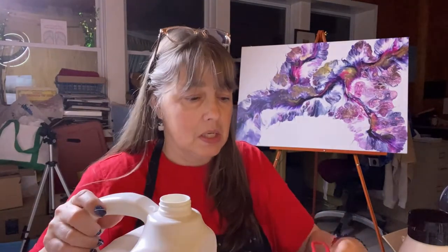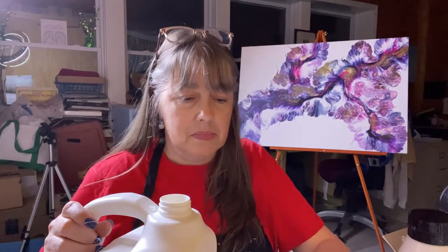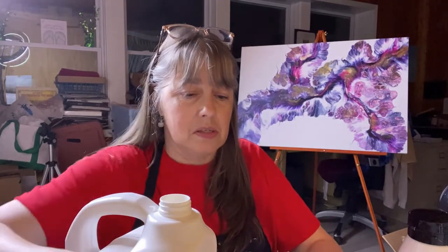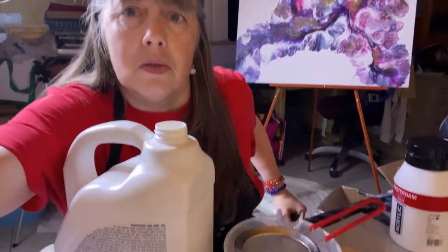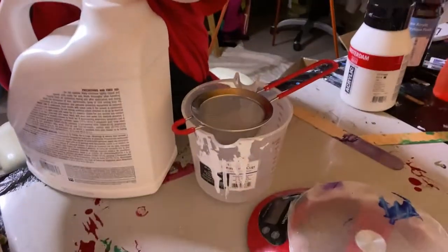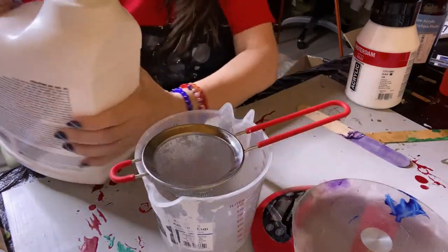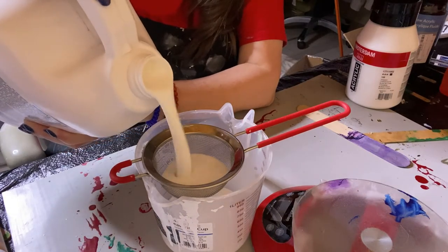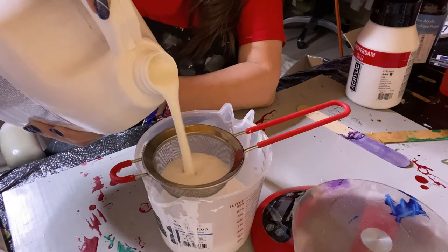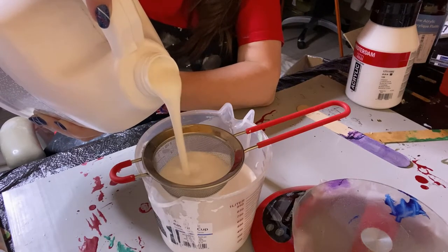I'm going to adjust the camera so you guys can see what I'm doing, because somebody asked me what I do. So this is just Floetrol — there's nothing else in here. Like I said, this is a lot faster for me doing it this way.